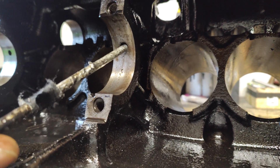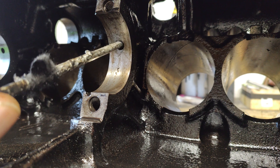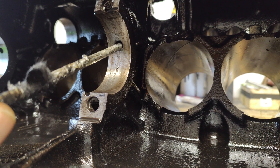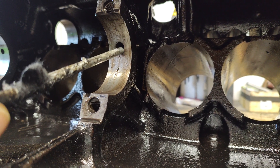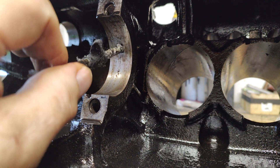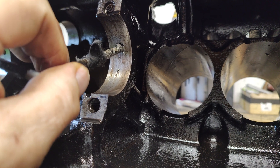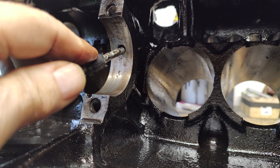I didn't have a 5/16ths — that's what was on the YouTube video I saw — but the 8mm is very, very close to that, so I used an 8mm. Be careful to keep it straight and take your time until you reach the crossover point, which you'll know because you'll have marked on your drill bit.